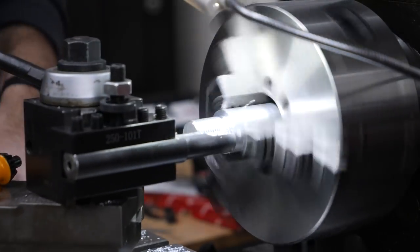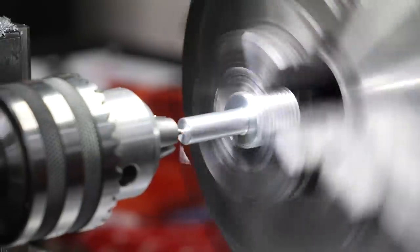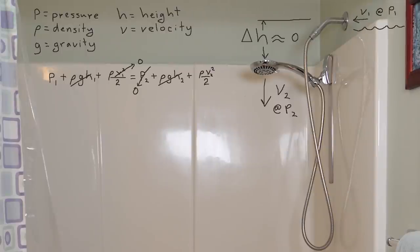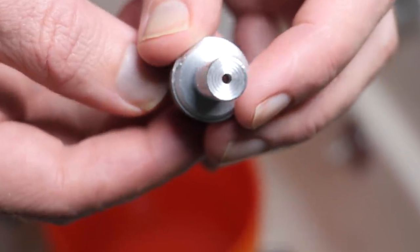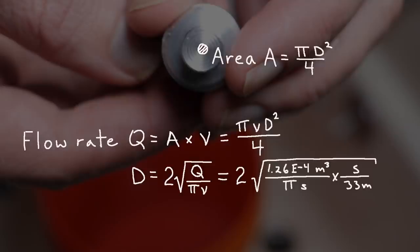We need a nozzle that can direct a single jet of water along the center of our turbine. To get the right size hole, I used the Bernoulli equation from Fluid Dynamics. It looks intimidating at first, until we cancel out all the parts we don't need. We're left with a simpler equation that tells us the velocity of water coming out the shower head in meters per second. The flow rate through a nozzle equals area times velocity, and solving for diameter gives us 2.2 millimeters or 0.086 inches.